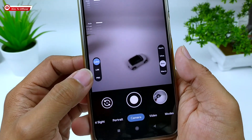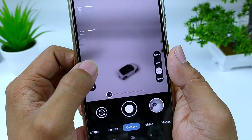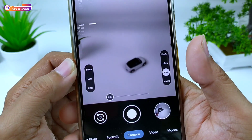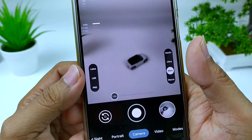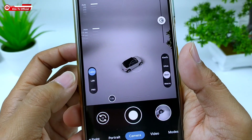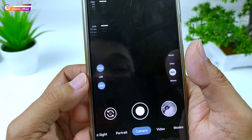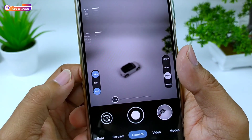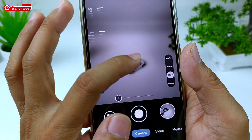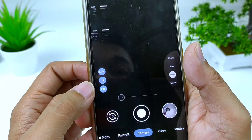Untuk pengaturan Leica mode: kalau biru berarti aktif, kalau tidak berwarna berarti nonaktif. Ketika mode Leica diaktifkan, akan ada efek vignette di sisi-sisinya. Ada juga tombol Pro dan LDR. LDR bisa digunakan untuk kondisi terik matahari atau di mode malam.